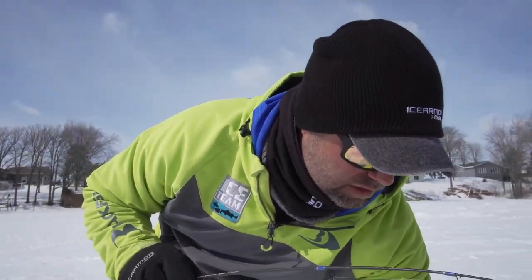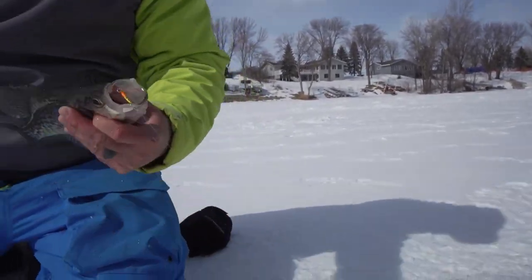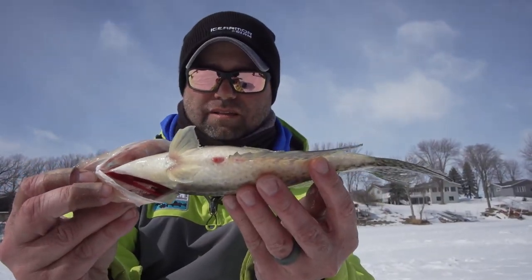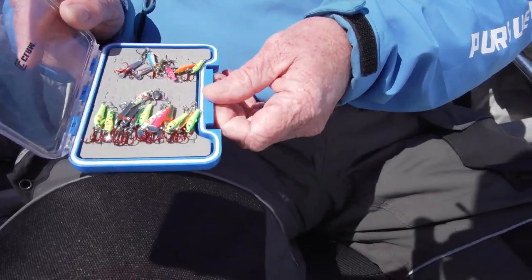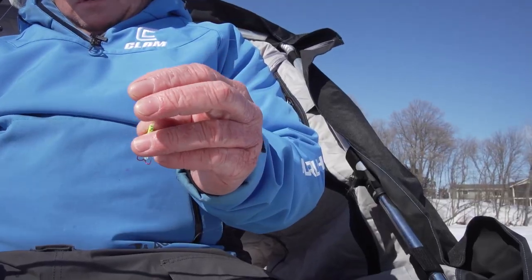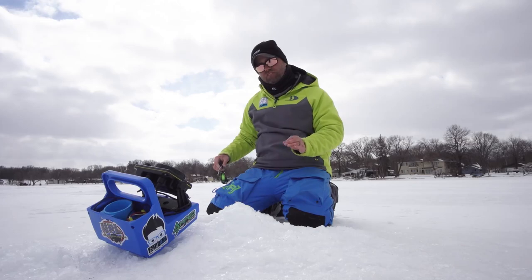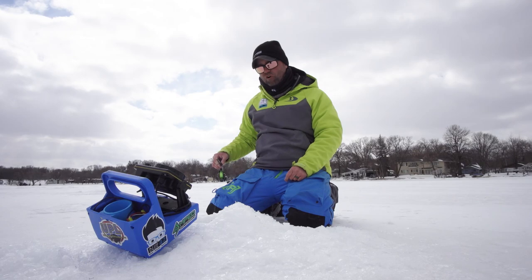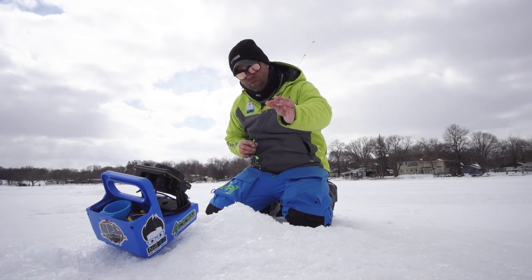Oh, there he is — crappie on the Pinhead, took it right to the dome. This is why the Pinhead, and now the Pinhead Pro, has become the go-to for many anglers, including myself. This has become a part of my family. This is one of my go-to presentations for crappies, for bluegills, for pressured fish, for aggressive fish. It gives you the most efficiency and the most productivity to stay on the ice, chase these fish, and bring them home. That's the micro spoon — especially new for this year, the Pinhead Pro.